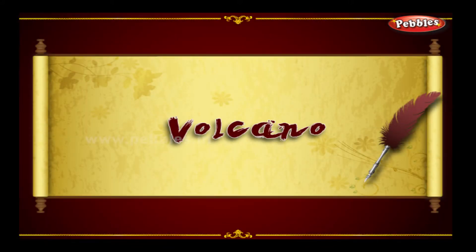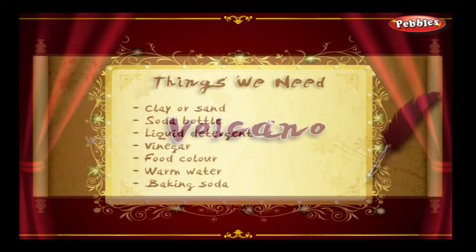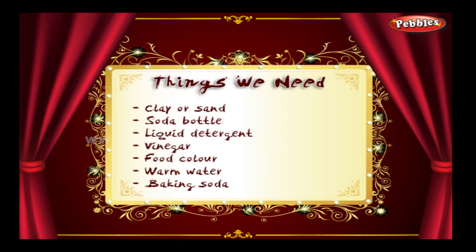Volcano. Things we need: clear sand, soda bottle, liquid detergent, vinegar, red food colour, warm water, and baking soda.